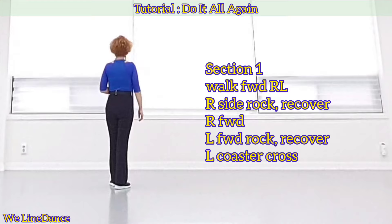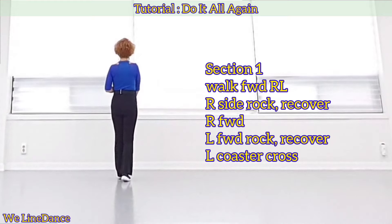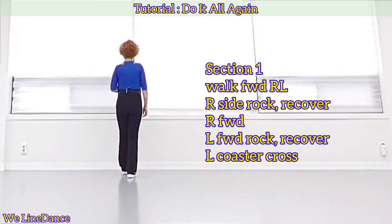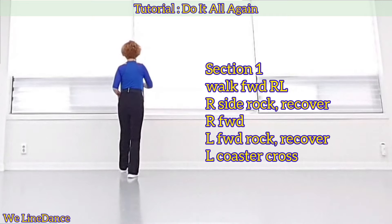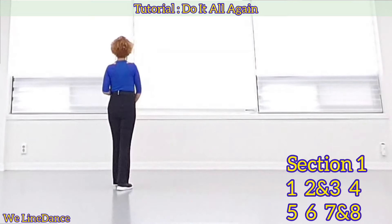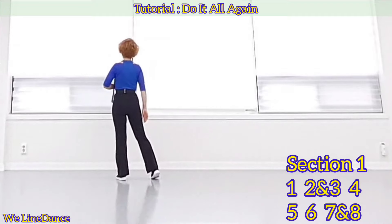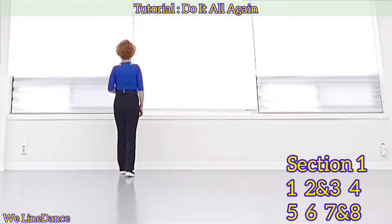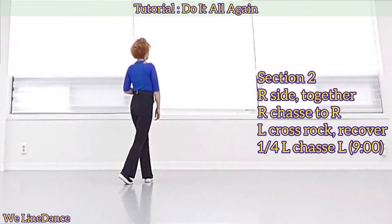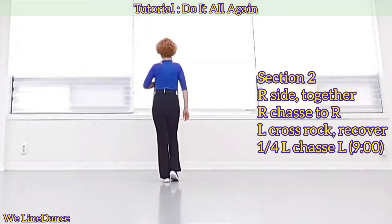Section one: starting with your right, walk forward — right, left — and side, rock, recover. Forward, forward, rock, recover, coaster cross. Count: one, two, and three, four, five, six, seven, and eight. Section two: to your right — side, together — and chassé.